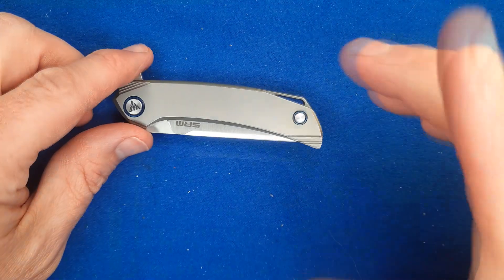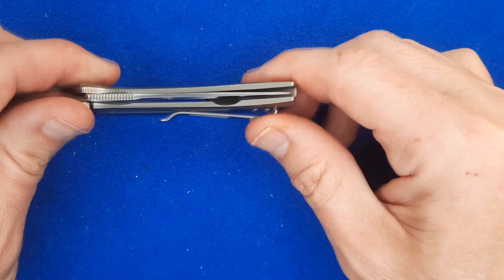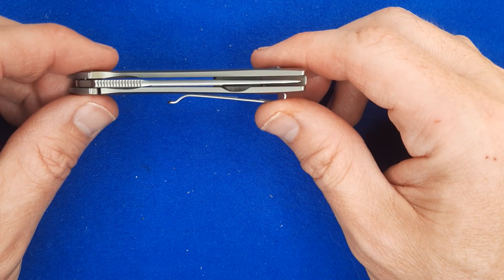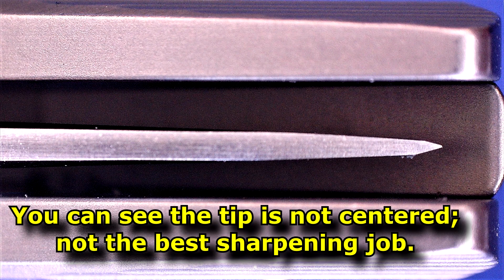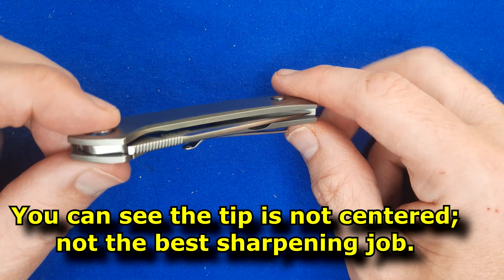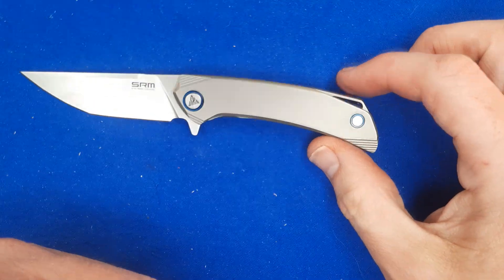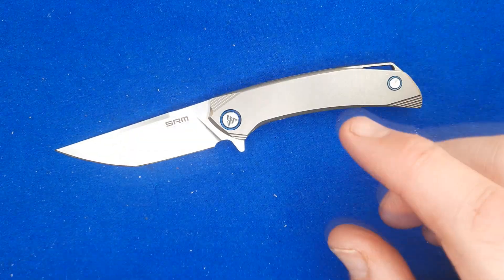I just realized I'd forgotten a couple of things before we do the measurements. Blade alignment — I didn't cover that. It's not quite perfect; it's a tiny bit off to the side. Pretty good though. Let's go over the sizes, weights, and all that stuff.